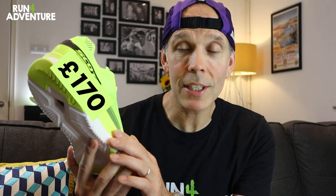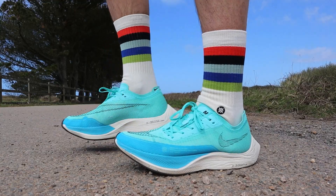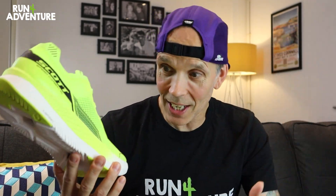It retails in the UK for £170 and it weighs in at 266 grams in a men's UK 9.5. It runs off a 5mm heel offset and it's been designed to go up against all those other super shoes on the market — your Vaporfly Next Percent, your Meta Speed Sky, Endorphin Pro, and the RC Elite 2 etc. Who would have thought we'd have so many carbon plated race day shoes to choose from.